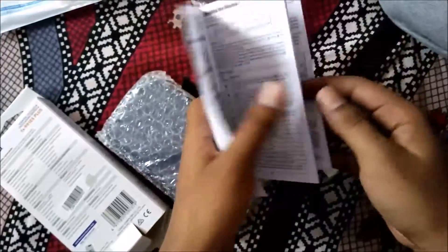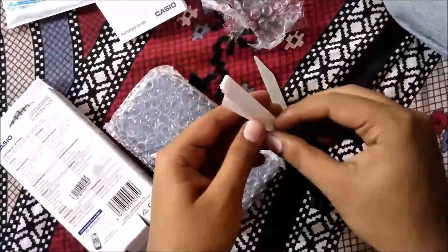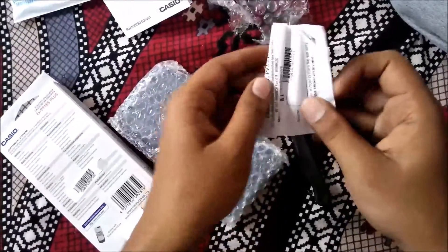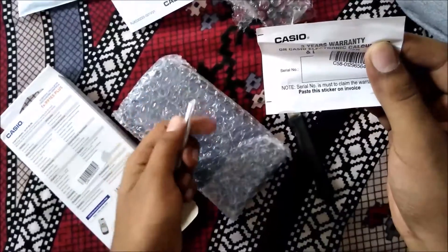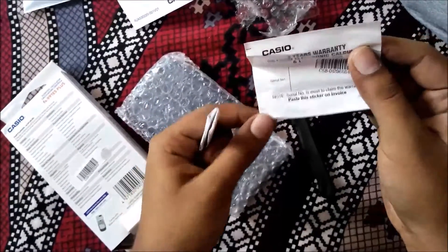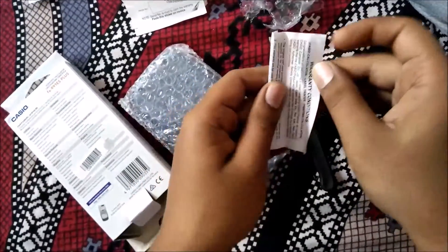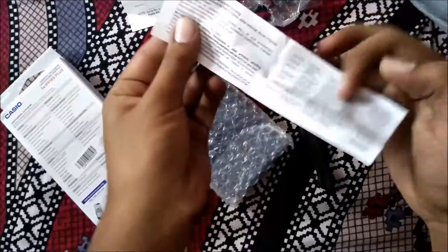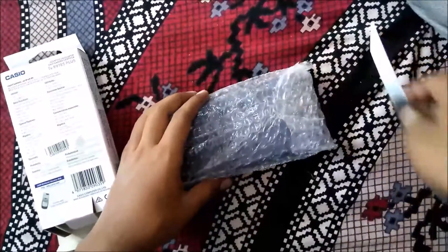Here it comes — this is the calculator. These are the manuals; this is a complete user guide which must include almost all of the 417 functions, so you can use this if you need any help. This is the warranty card with some conditions and information mentioned.